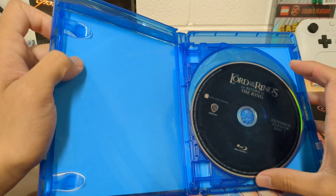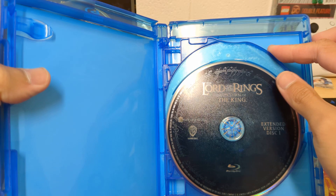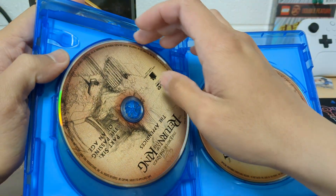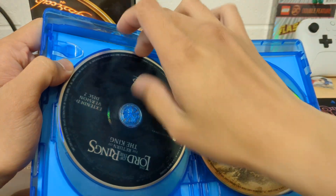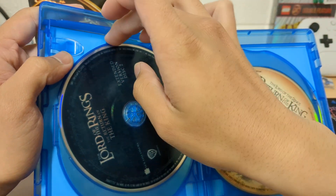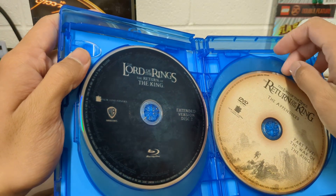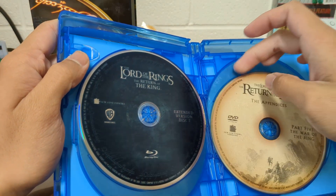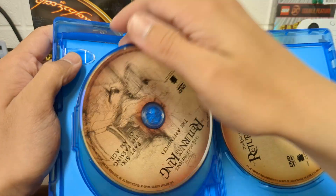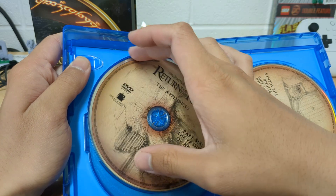I like how this one looks — very dark, almost black, kind of blue. Hopefully it looks beautiful on Blu-ray. Appendices Part 5 — ooh, the artwork on this is amazing.